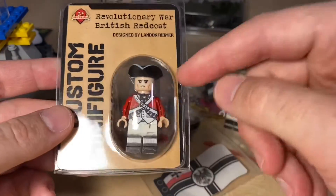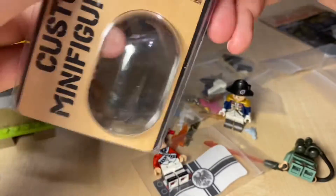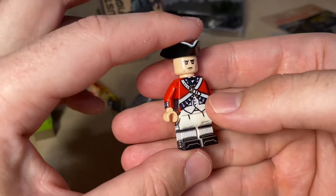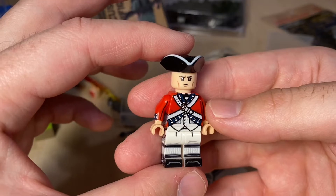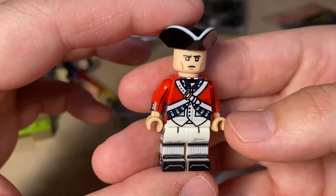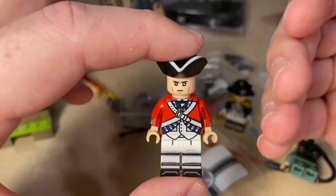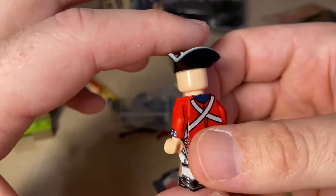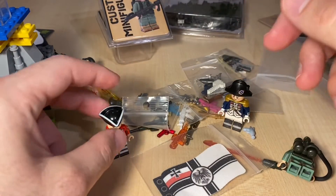Moving to this figure — this is the Revolutionary War British Redcoat. Let me pop him open too. This is an older figure that was restocked by Brickmania. I do have the American figure already — blue and white — and now I finally have the Redcoat in my collection. I'm really happy about it. The print job is very similar, except of course this is the British Redcoat.